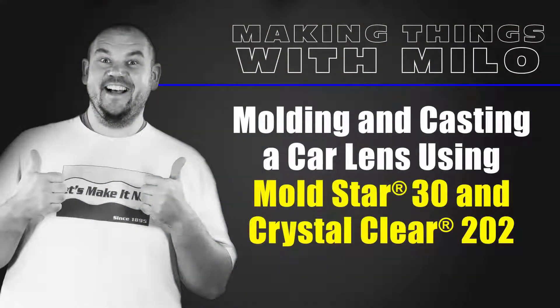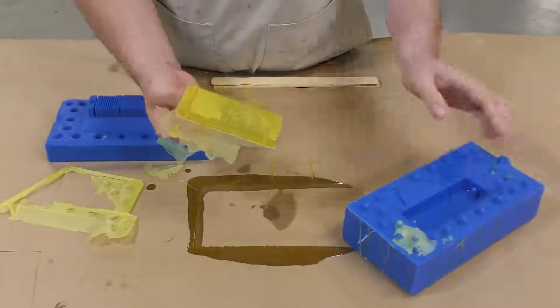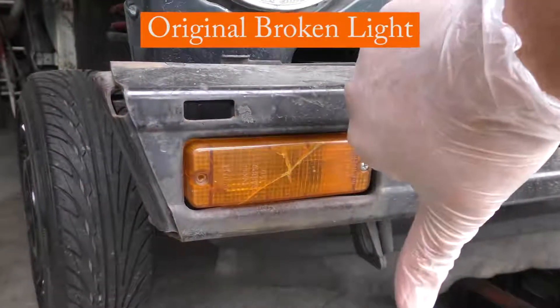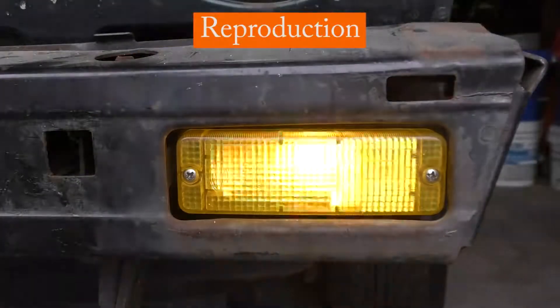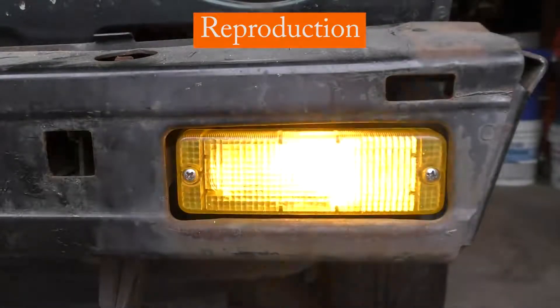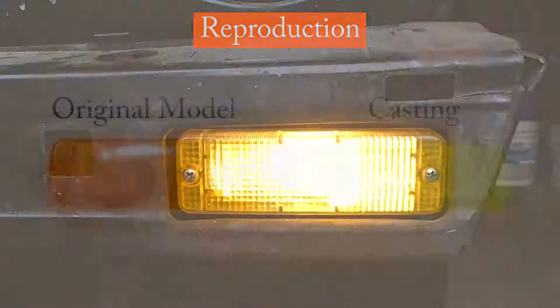Today I'm going to demonstrate how to mold and cast a car lens using Moldstar 30 and Crystal Clear 202. My main objective for this project is to create turn signal lenses for the vehicle that I'm restoring. I discovered that the turn lenses that are broken are not available for purchase anymore, so I took that opportunity to create my own.